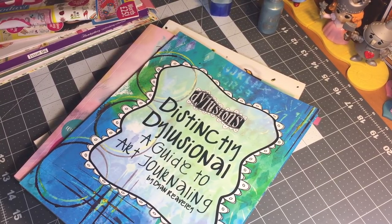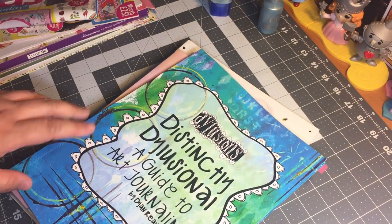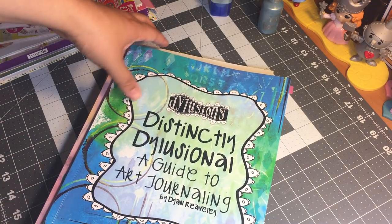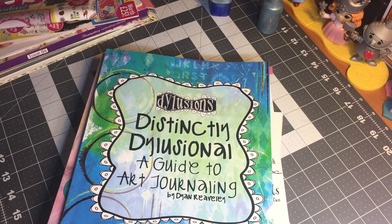Hello my friends, this is Genie, welcome back. I'm going to share with you some books that I purchased through Amazon. I recently purchased four coloring books and one instructional book. The instructional book that I picked up is Dilutions — distinctly Dilusional.